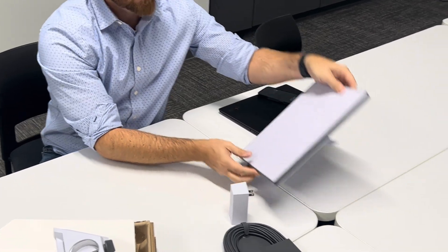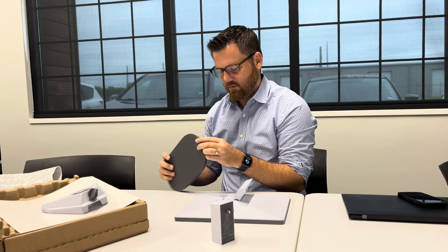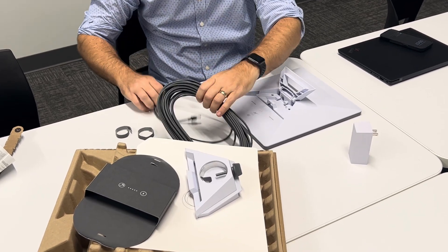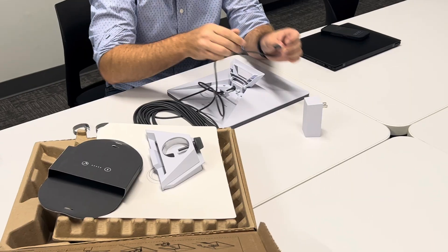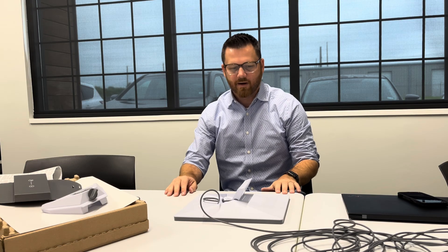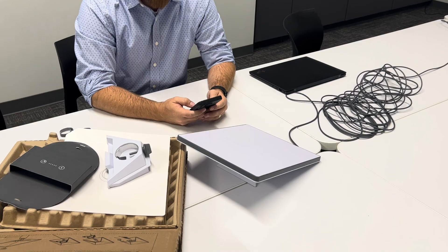Looking at the pictures on the box, it's telling me to take the satellite dish part and open up the little kickstand on it. Then we plug in one end of the giant cable to the dish and the other end into the power outlet. The cable is basically the same on both ends, so it's pretty dummy proof. It's now plugged into the wall and we have a little blue light — I'm guessing that means it's doing something. Then it says to open the app using the QR code, and we're installing the Starlink app on the iPhone.